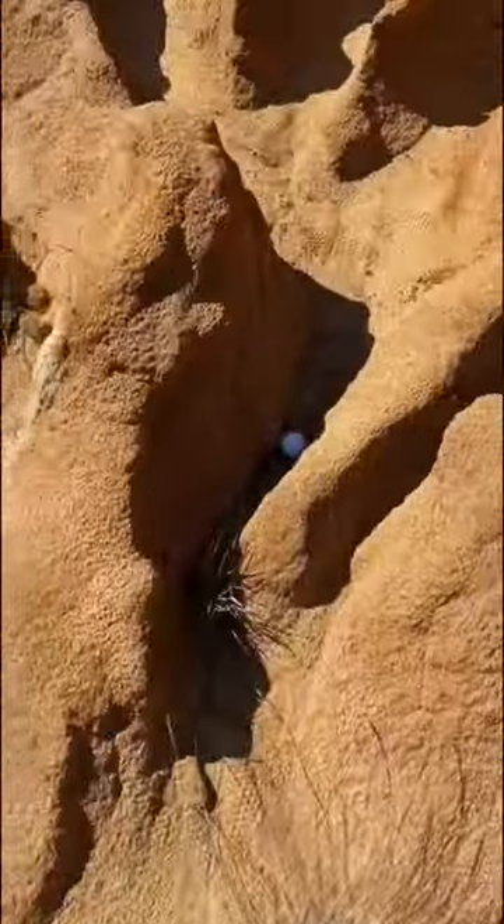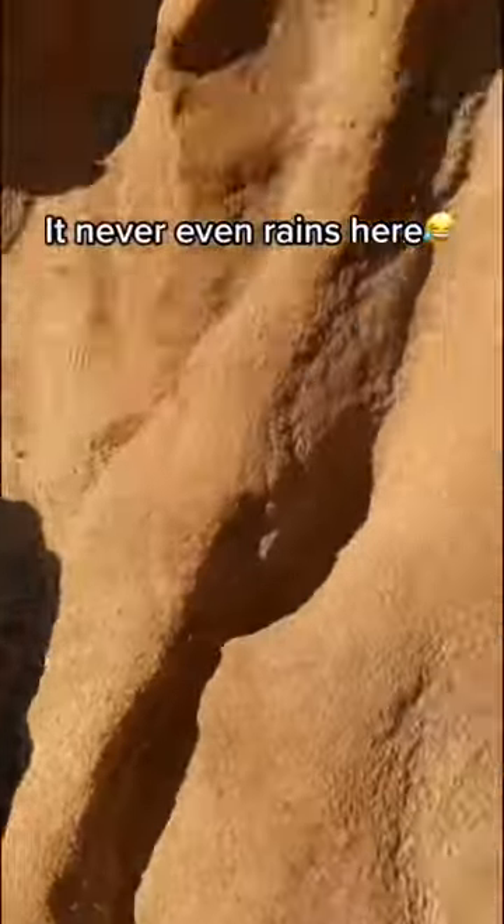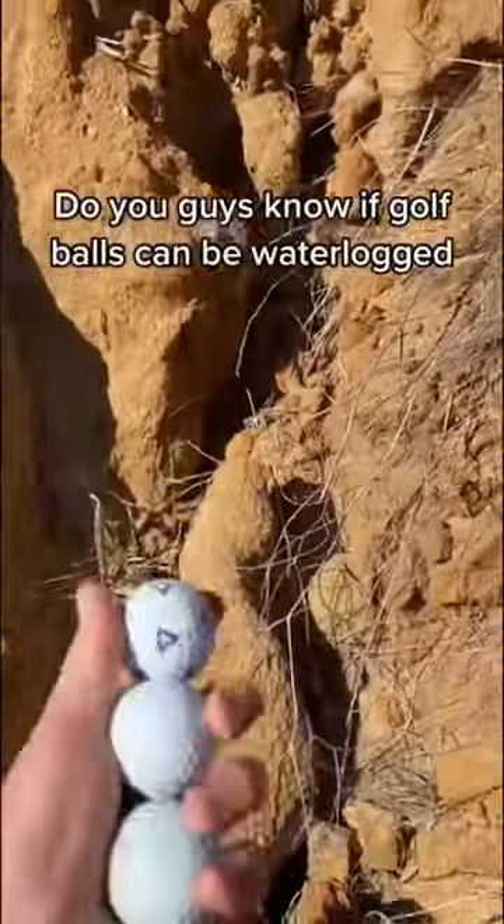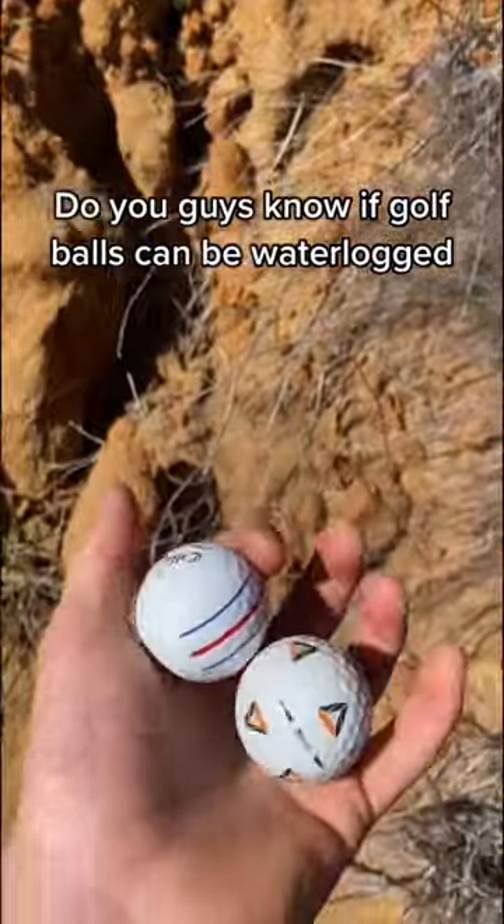Do they get waterlogged? Actually, they don't because I find all the balls on land, not in the water. But even if they were in water, I don't think it's possible for golf balls to get waterlogged, so you guys never have to worry about getting waterlogged balls from us.